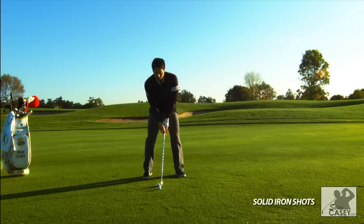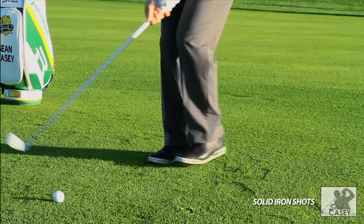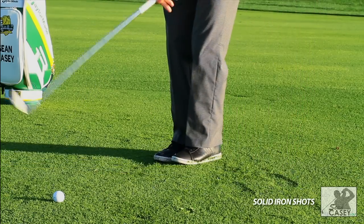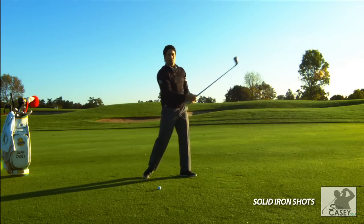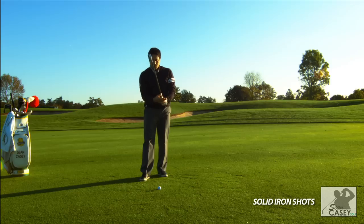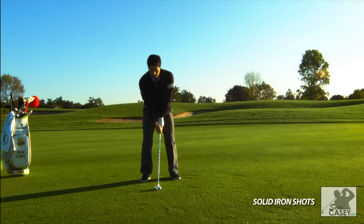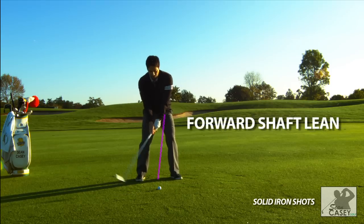A good drill I like to help you with this is to put your feet together, step and swing. It really feels very athletic. Gets that body moving nice and early, gets the weight shifted, and I think it might help you hit it more solid. So try a few of those on the range before you step in to hit your shot. Good athletic swing — shift the weight and hit it solid.